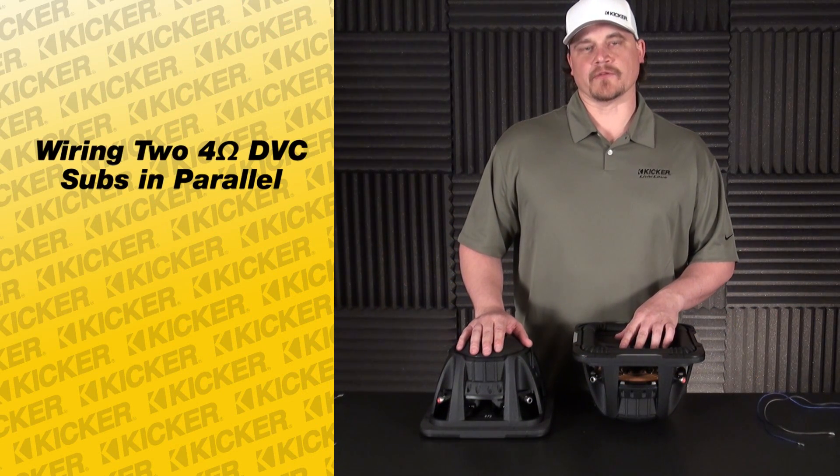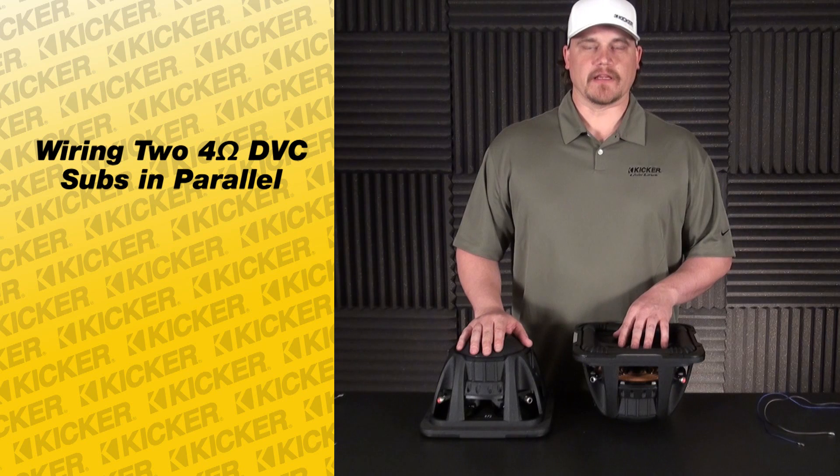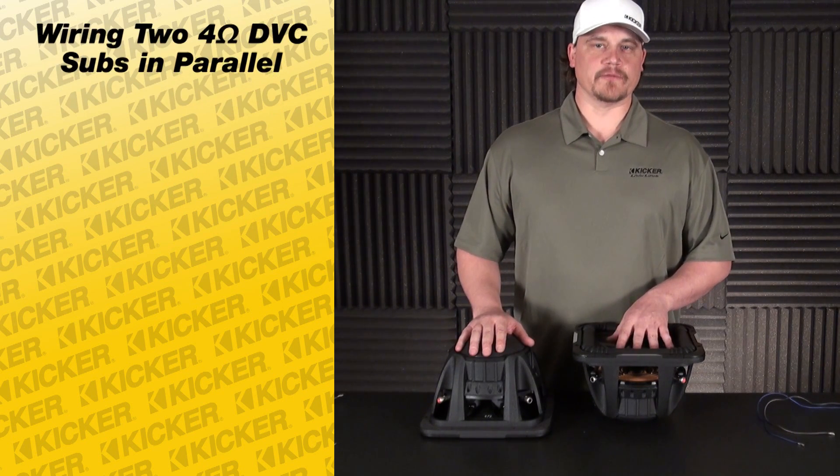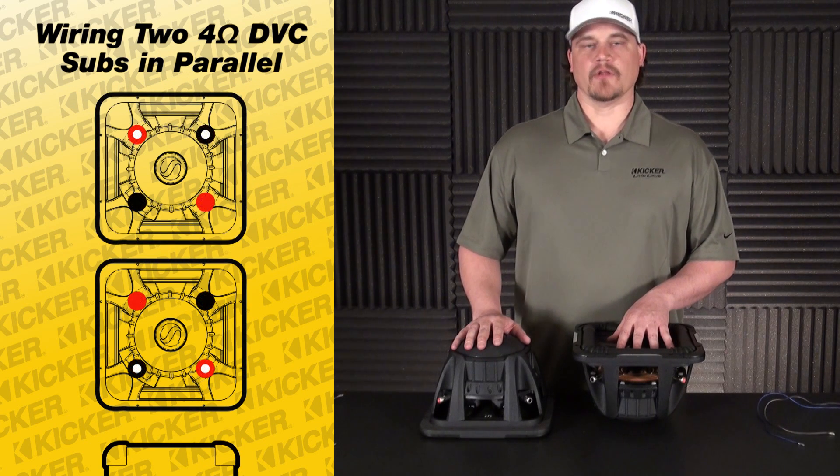Hey guys, Tyson here with Kicker Technical Support. What I'm going to do today is demonstrate how you can wire up your dual voice coil four-ohm subs down to a one-ohm load.